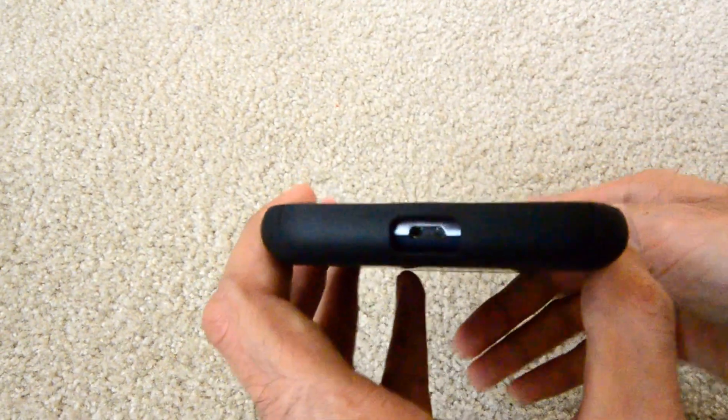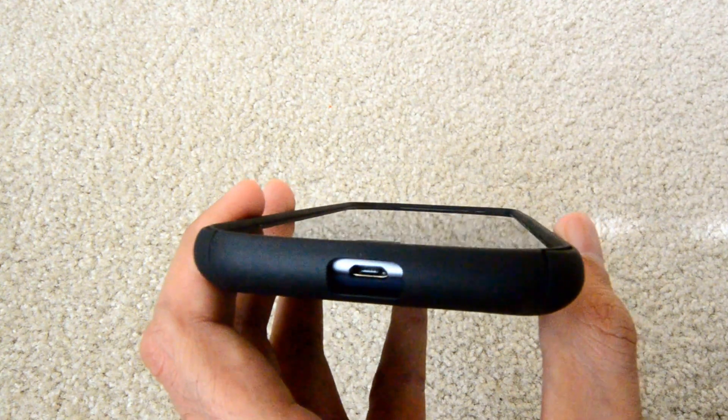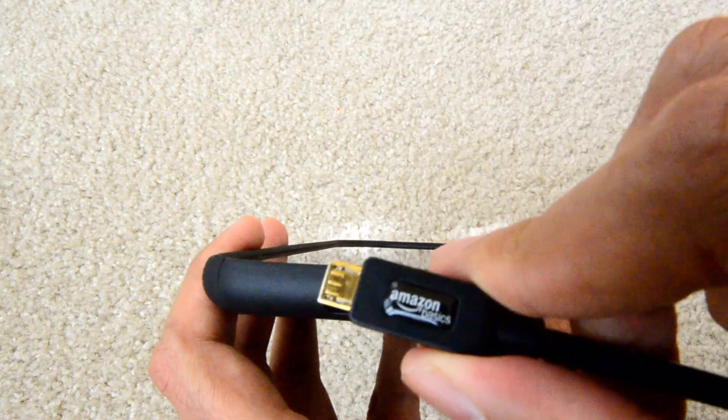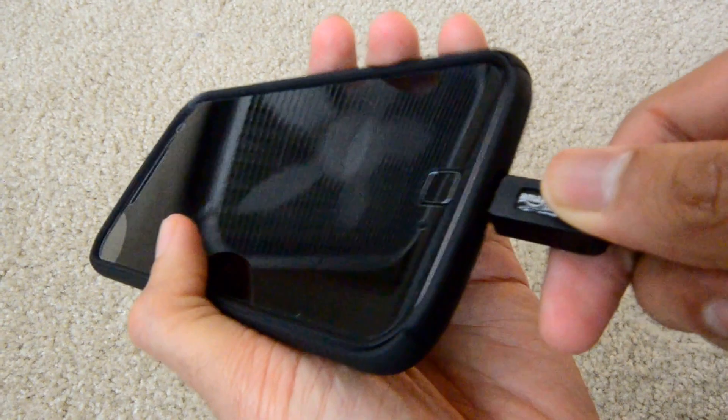A few other problems: this charging port isn't very big. So for example, if you have a USB cable with a big end like an Amazon Basics cable, it's hard to get it in because the case gets in the way.